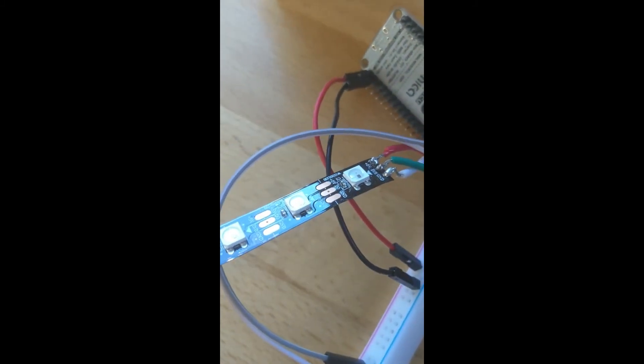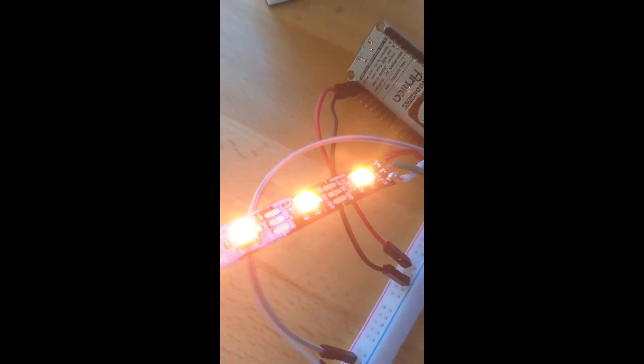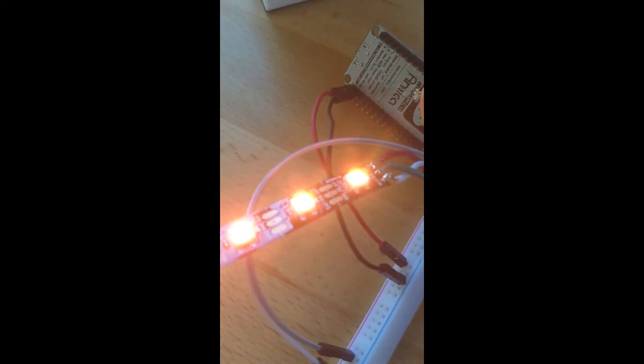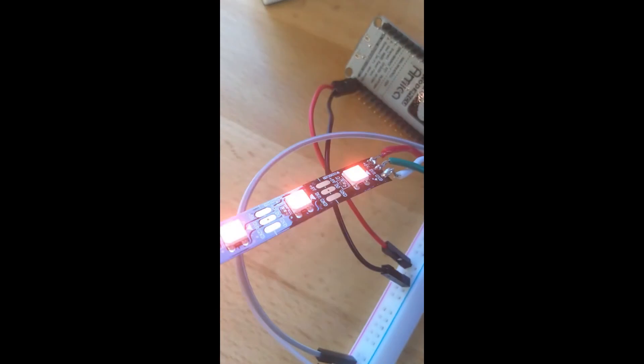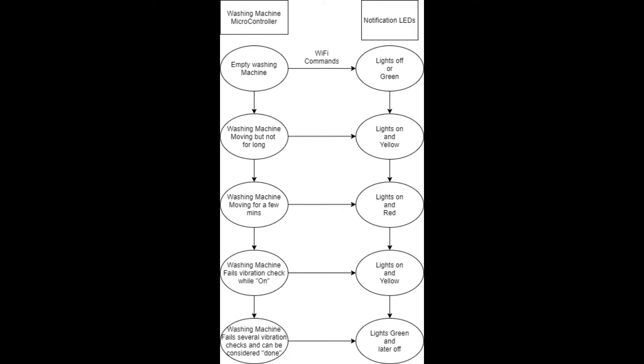To notify our users, we'll be using WS2812 LEDs in a strip. We'll connect ten of them to one of our ESP8266s and light them up in different colors to indicate the washing machine's state. It can be handy with any sort of project to outline your desired outcomes.